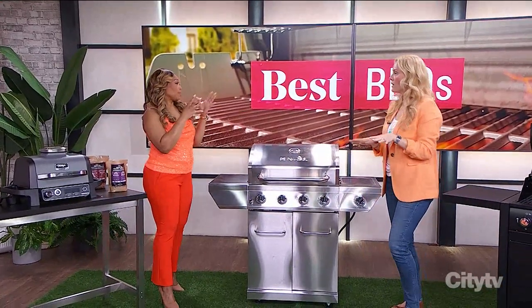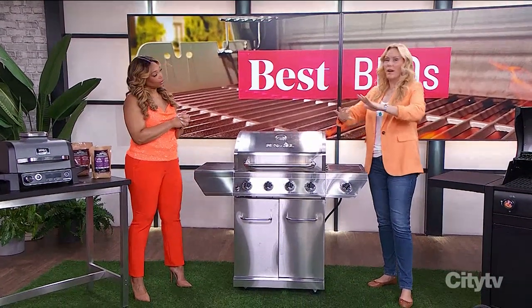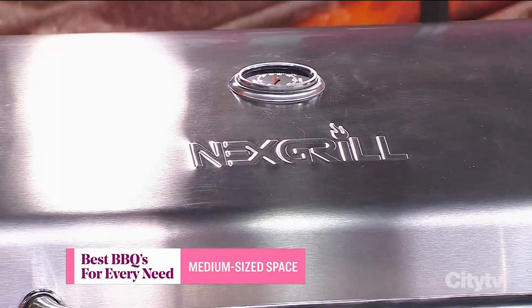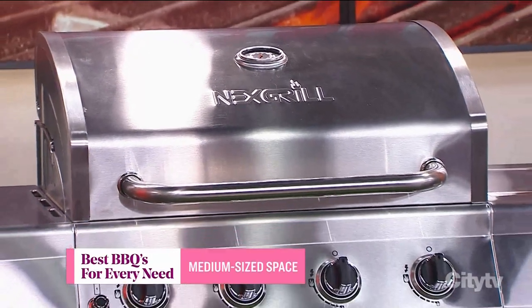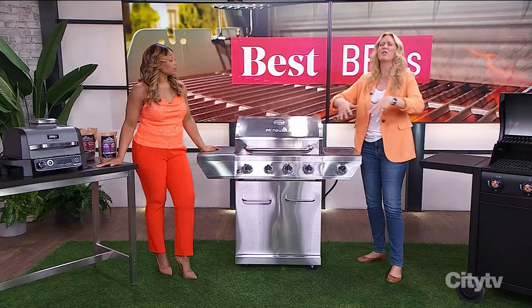If you want propane and you're not limited by space, there's something great for that too. But first, for a medium to small space you can still do a full-size grill. All these grills came from Home Depot, and their selection is amazing. Their website has very specific measurements, which is important when you're trying to fit a full-size grill into a tighter space.